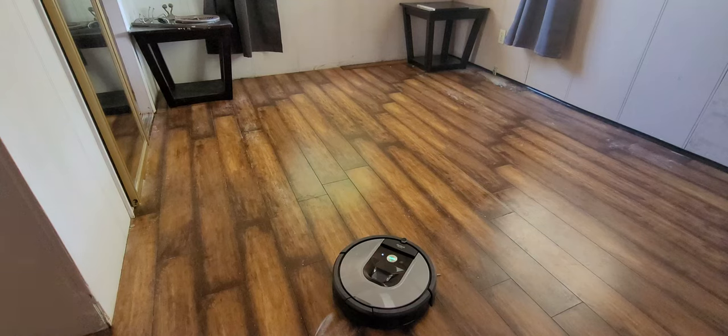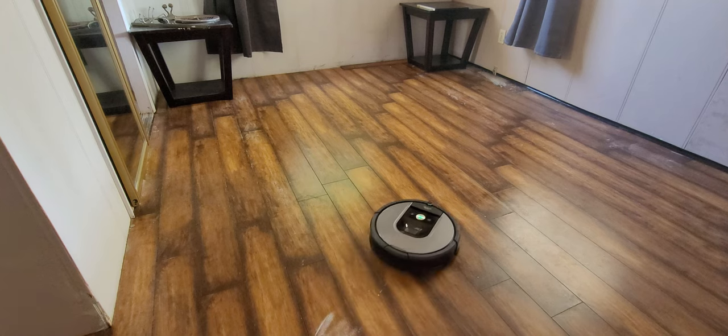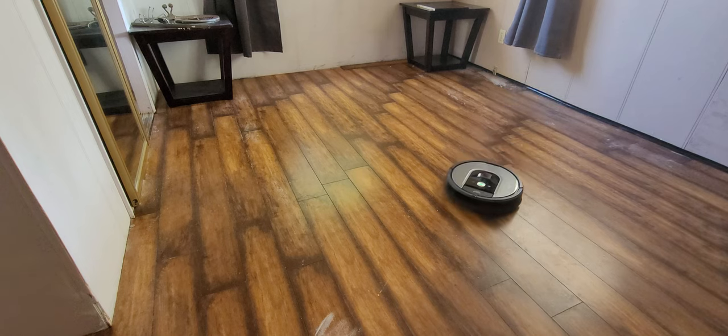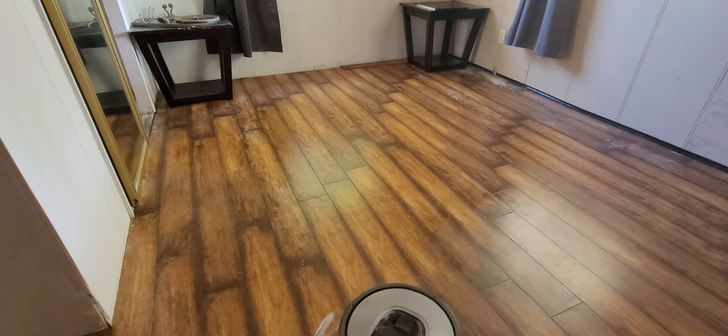Hi guys, welcome to my channel and thank you for being here. I'm going to do a review on my Roomba 960, which I think is about a year old. I've been using it for about a year, so I have a good amount of experience with the product for this review.